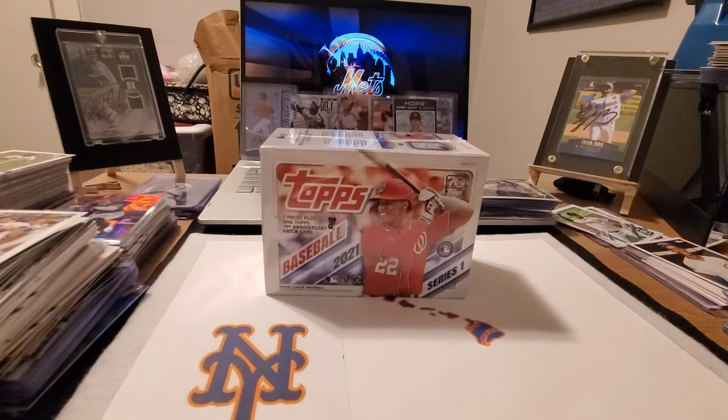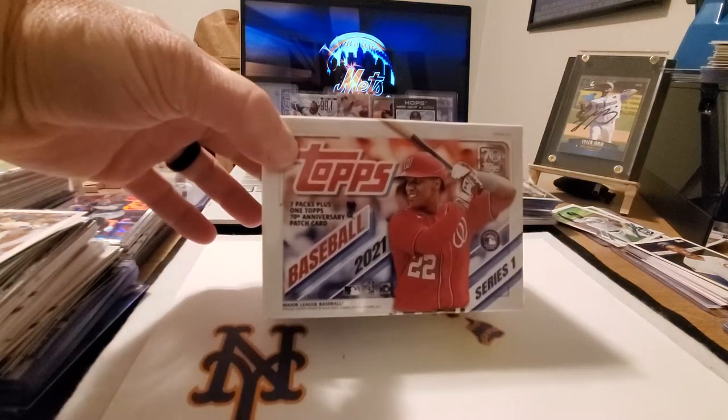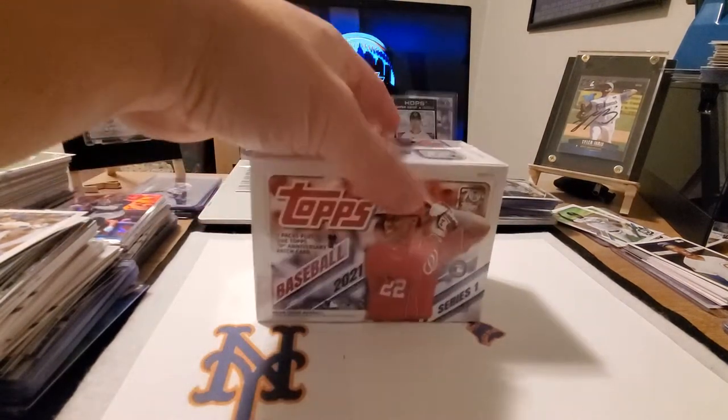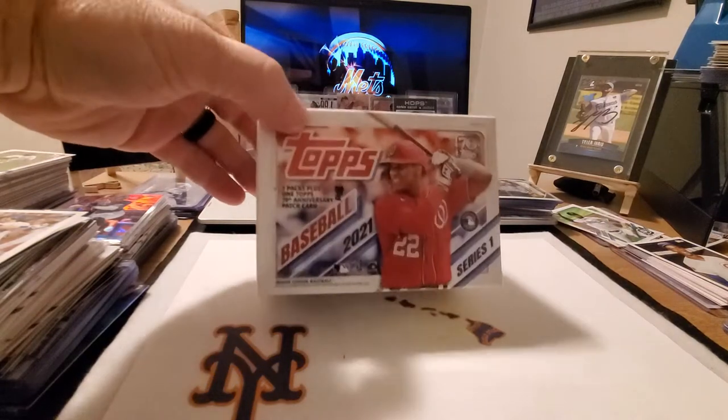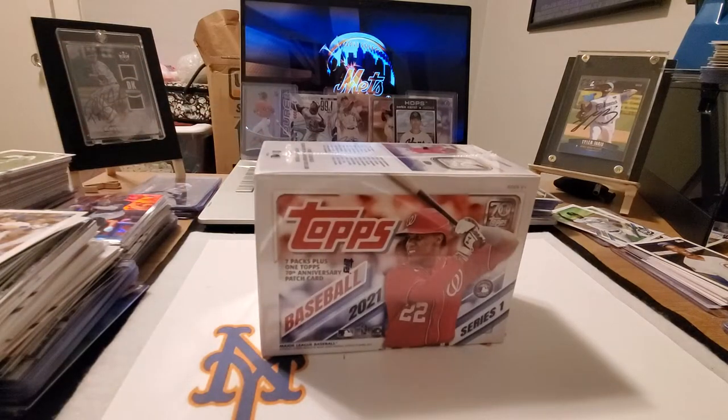Aloha guys and welcome back. It's your boy from TheKind Sports Cards Collectibles. Today we're ripping open a blaster box of Topps 2021 Series 1 to see if we can get something good. There are 7 packs plus an anniversary patch card — hopefully we can pull something good.